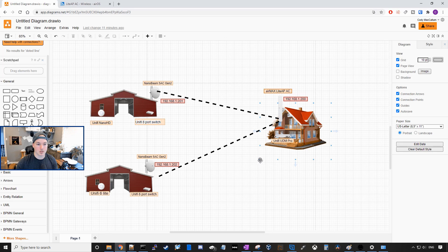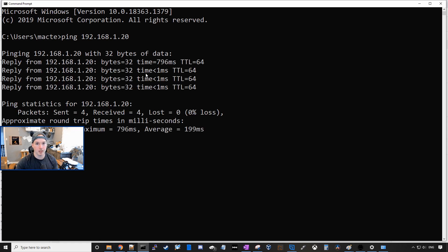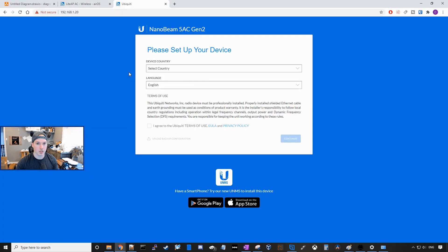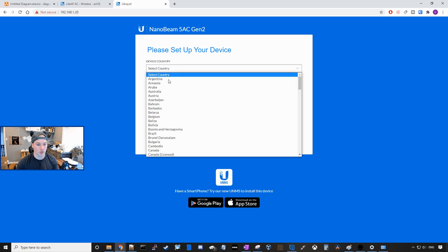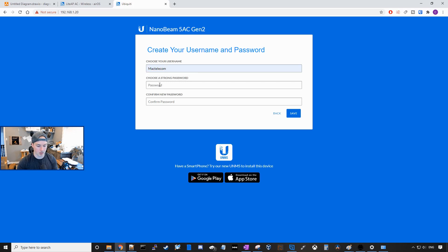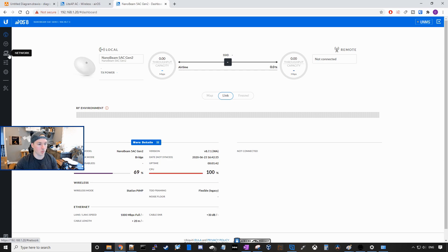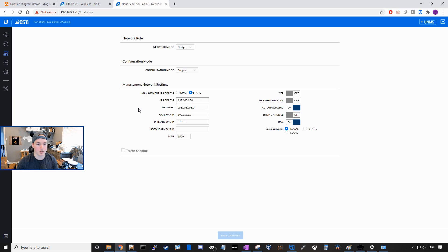We need to configure these two NanoBeams. The NanoBeam is connected to power and network. It should be getting the IP of 192.168.1.20, and we can confirm that by pinging 192.168.1.20 — we can see that it's up. So now let's log into it. It's gonna ask us the same questions: select our country, which is Canada, English, and then we'll agree to the terms. We'll give it a username of MacTelecom and the password of test1234. Now we need to set a static IP, so we'll go to network and change this one to 192.168.1.201, and press save changes.